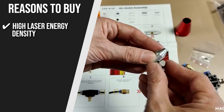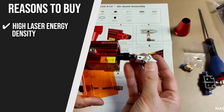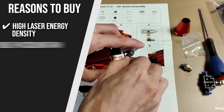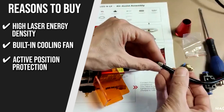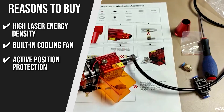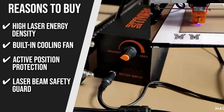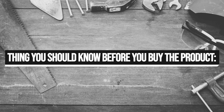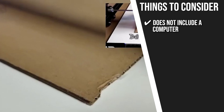The team recommends this purchase based on the following. High Laser Energy Density: it provides a high laser energy density suitable for engraving harder materials like aluminum, stone, glass, and ceramics, and can also perform decent cuts in softer materials like paper and cardboard. Built-in Cooling Fan: keeps it from overheating. Active Position Protection: includes a G-sensor that detects any unwanted movement of the frame and turns off the laser. Laser Beam Safety Guard: detects any improper stops or halts in the computer system and immediately turns off the laser. Note that it doesn't include a computer, so you must have a system with a USB interface ready to connect with the engraver.